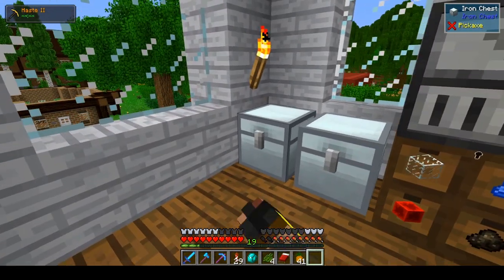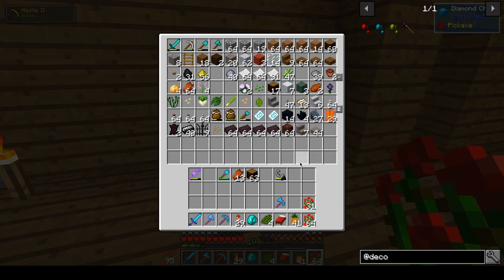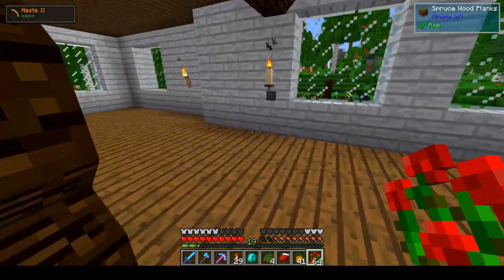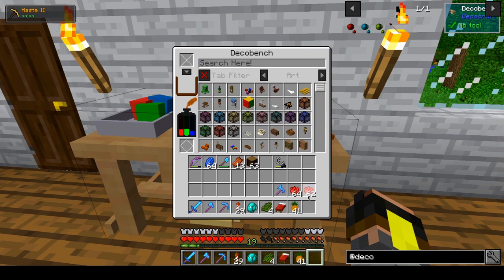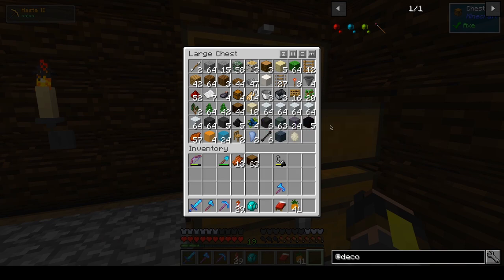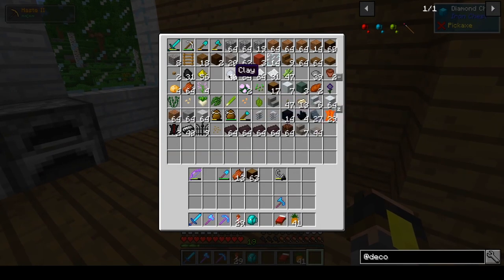We're going to go ahead and fetch these guys. There we have some, and here we have some. Then we're going to take one more stack of lapis. We are starting to get really low on that, but that's fine. We shouldn't be needing any more red for a really long time. And then — oh right, I forgot about the blue. That way we shouldn't be needing a whole lot of it in the near future. I think I have more clay upstairs, so I'm just going to feed the deco bench a whole lot of clay.